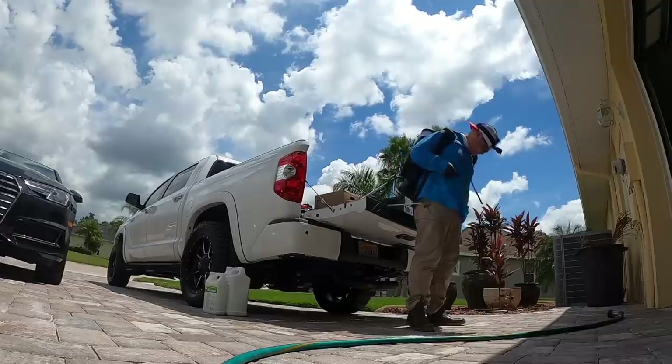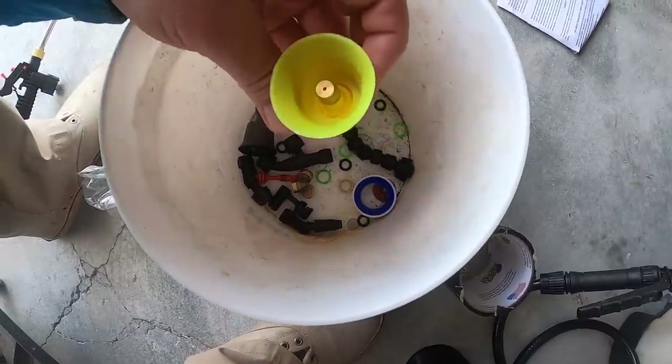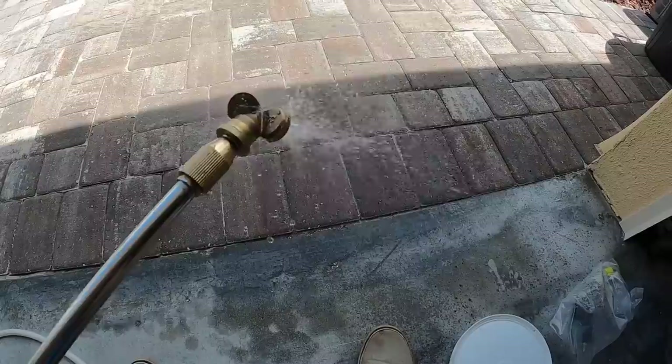The idea will be to show you how to take a brand new sprayer — you don't have to buy this one, you can buy any sprayer — but how to take it out of the box, calibrate it, and understand what it puts out. Part of really being an advanced lawn care nut is to understand your equipment. I want you to learn your land, learn your lawn, and now it's about learning your equipment.